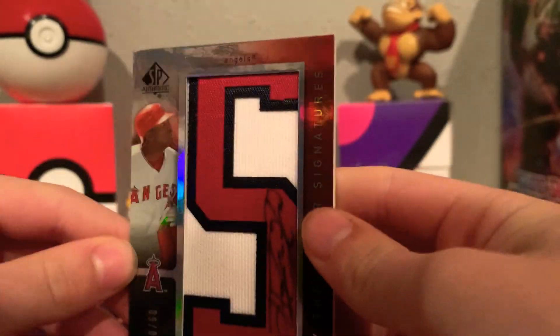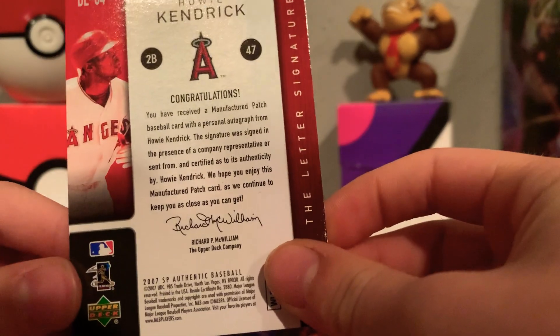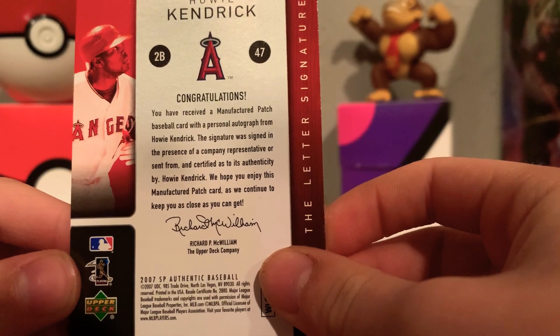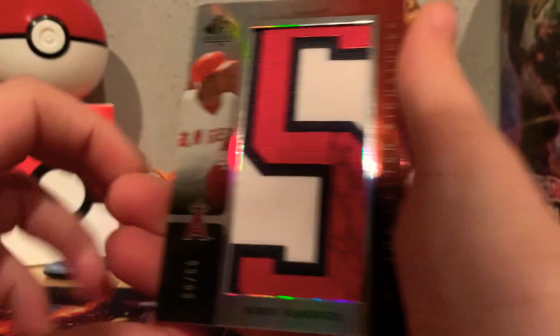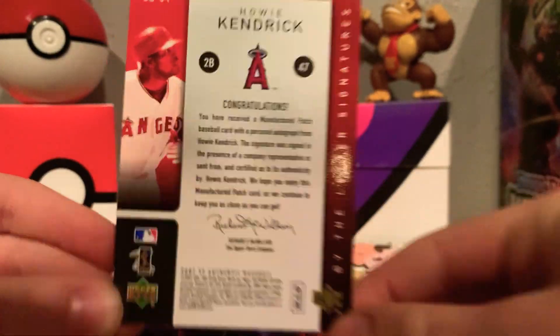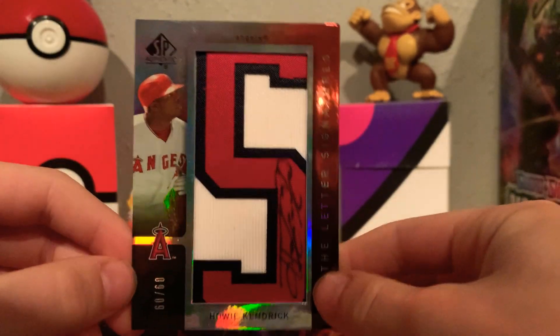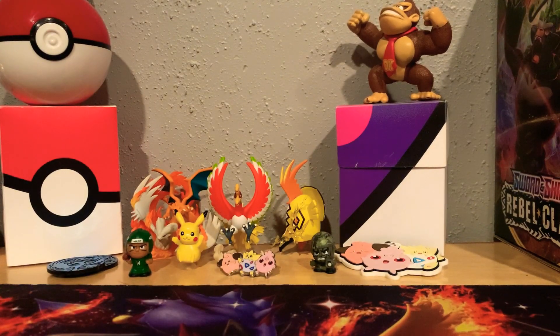This one is Howie Kendrick — he plays for the Tigers now I think. It says: 'Congratulations, you received a manufactured patch baseball card with a personal autograph from Howie Kendrick.' You can see that's the 'A' in Angels right there, and it is signed by him. If you guys pause the video right now you can read that. This is a 2007 Upper Deck card.